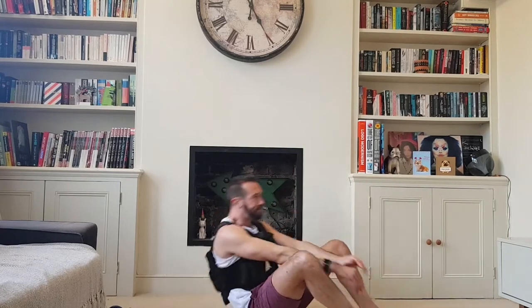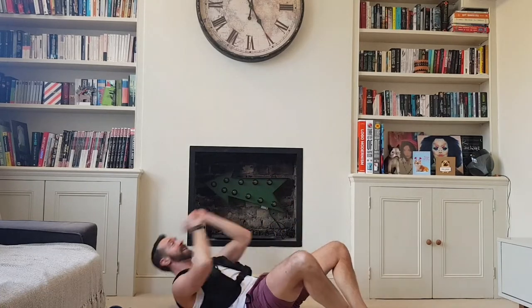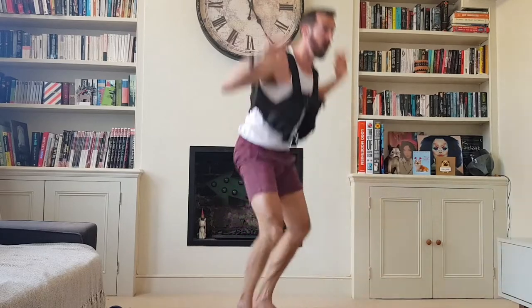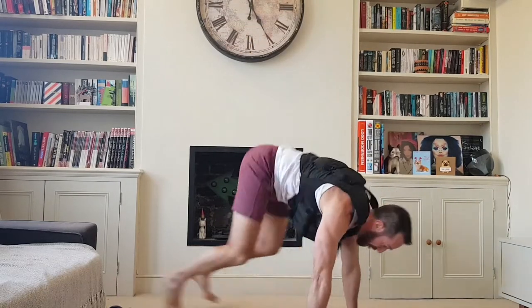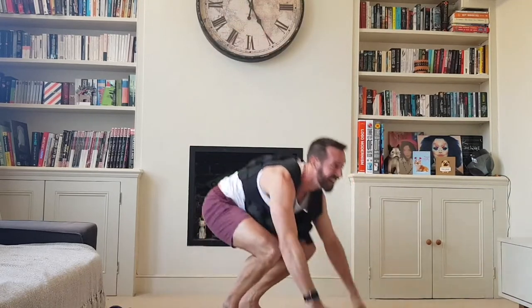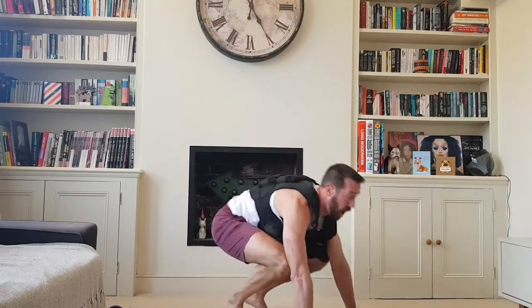Round four — four sit-ups. Four burpees.